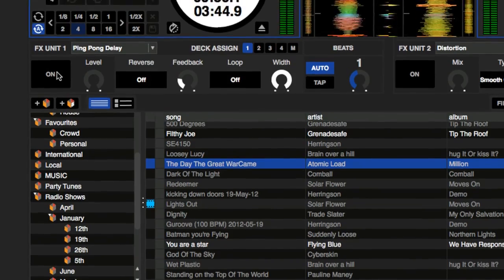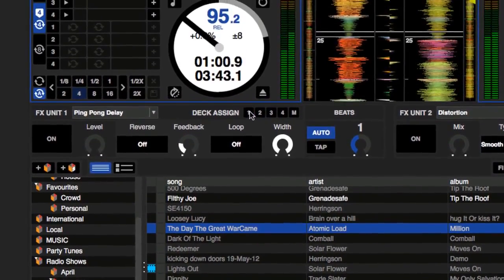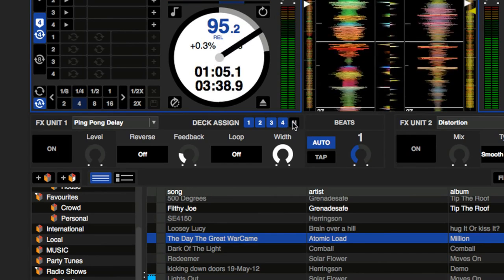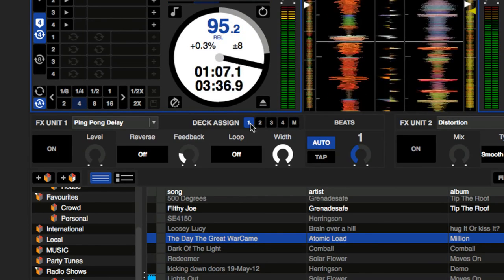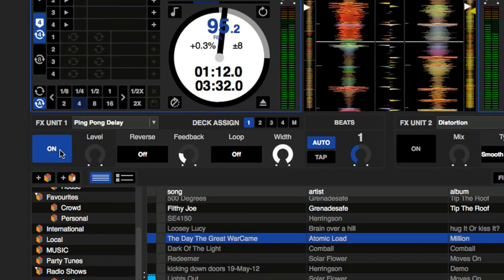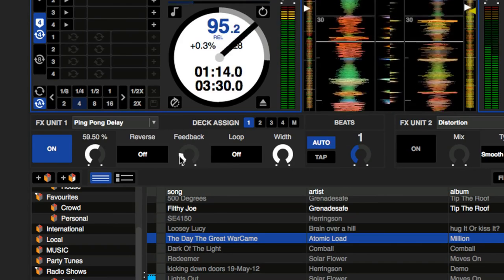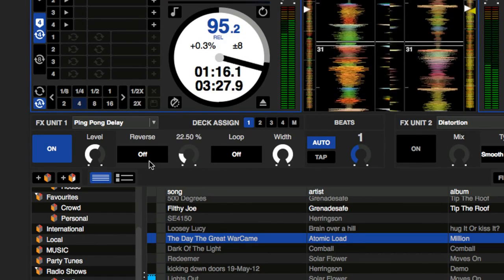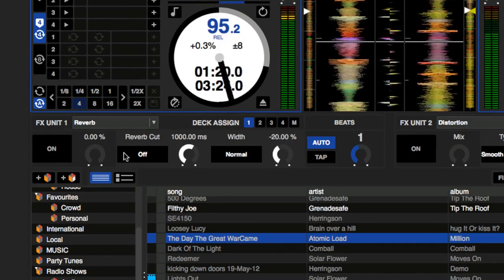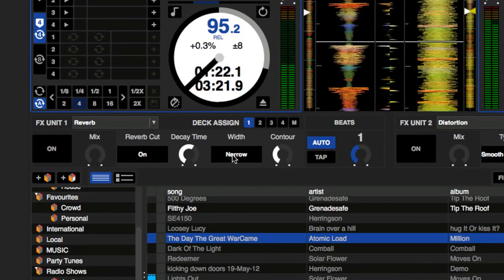Select the channel you want the effect to be routed through using the assigned controls to the right. You can choose any available channels or choose to route through the master. Turn the effect on or off using the on button or your hardware controls. You can adjust a number of different parameters for each effect to customize and shape how they sound. Each effect will have its own set of parameters that can be changed to get the sound just how you like.